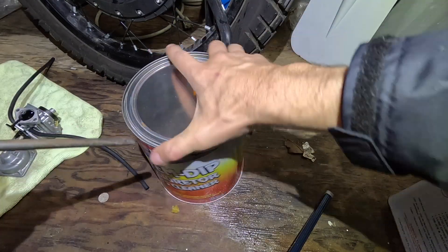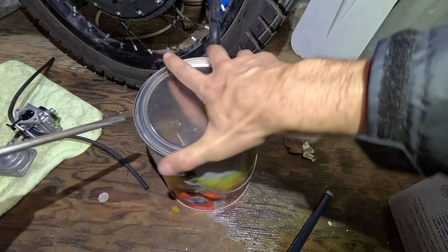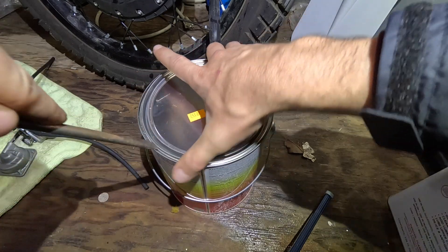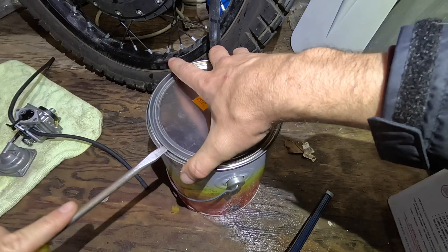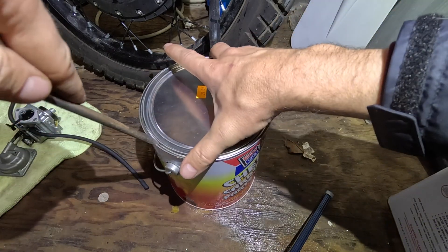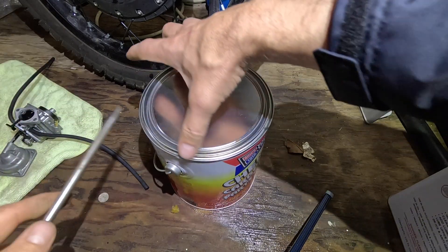Let's open this can together and see what's inside. It's a little bit pricey — 40 dollars — but you want to do whatever it takes to fix your engine.